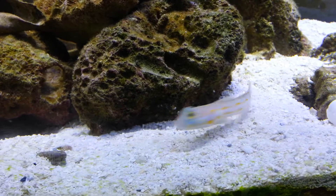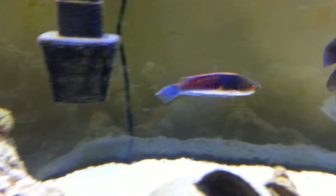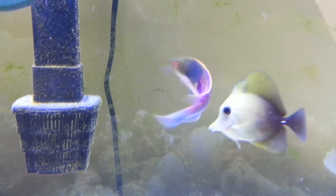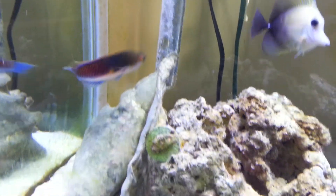Let's see if we catch him eating here — maybe not today. In the back, tri-color wrasse. That's not ich on him, that's just sand. He goes in and out of the rocks.